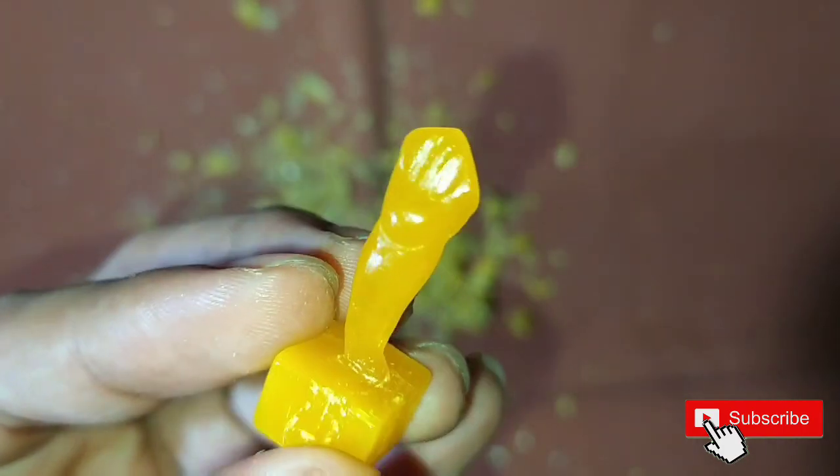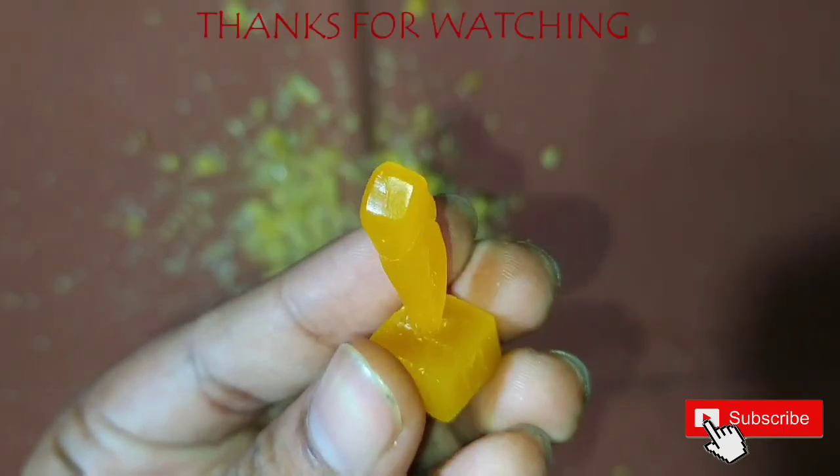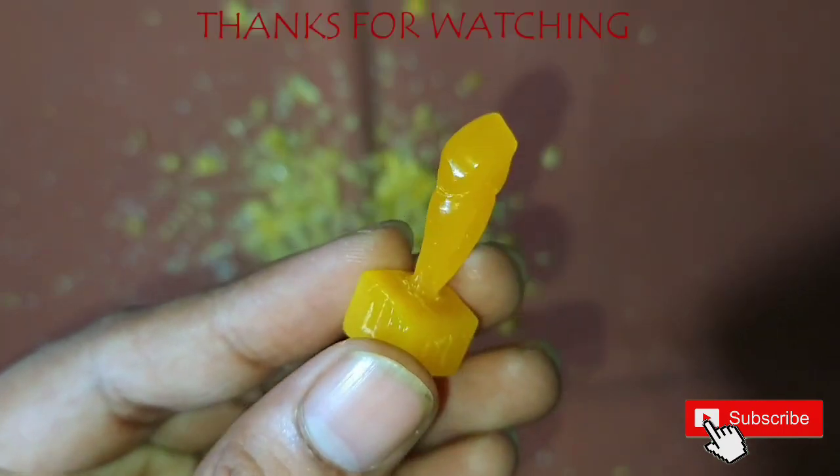This was the video on the mandibular canine. Thank you everybody for watching — please like and subscribe to the channel. Thank you.